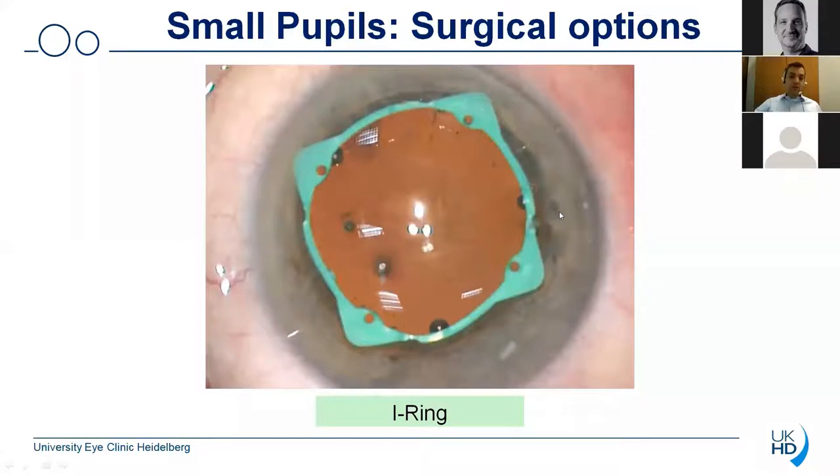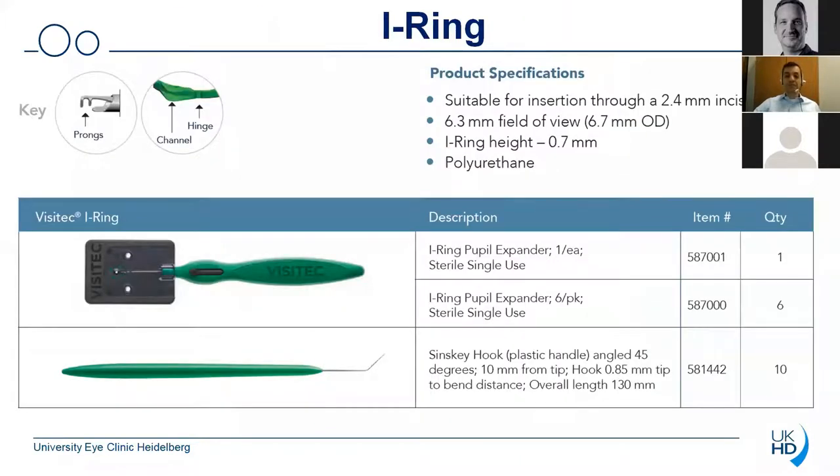The device that I would like to talk about today is the eye ring, and I think most of you have either seen it before or maybe have had some experience with the device. A great advantage of the device is certainly the fact that it's suitable for an insertion through a 2.4 millimeter incision. You do not require any additional incision and you also do not have to enlarge your incision. You just do normal cataract surgery with your normal incision and you can use that device. The eye ring allows you a 6.3 millimeter field of view which is indeed quite large.